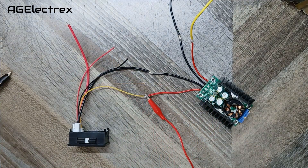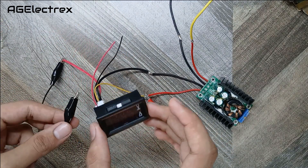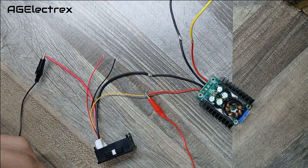If you are finding it difficult to understand then you can refer the circuit diagram given in the description. These are the positive and negative output of this whole circuit.